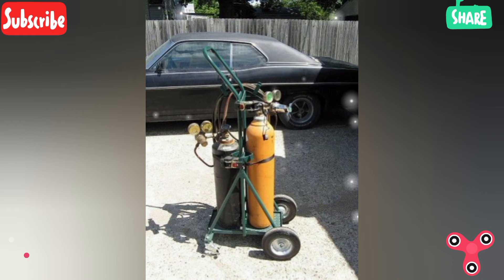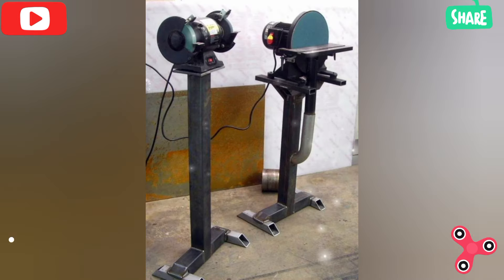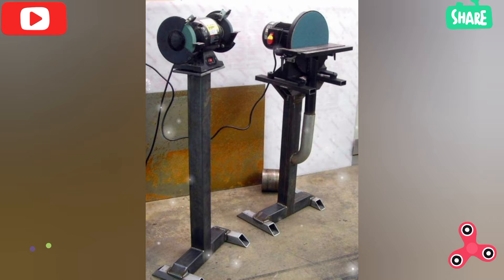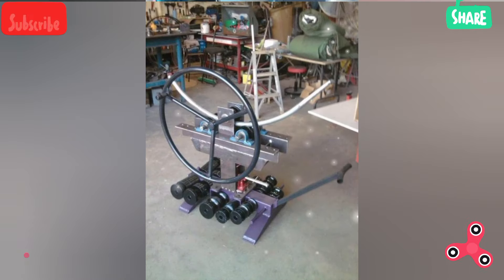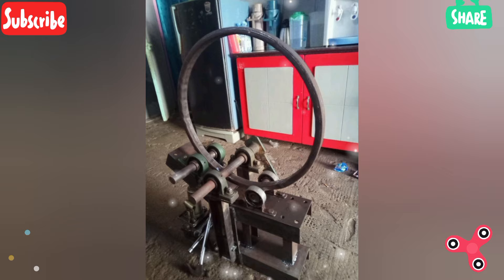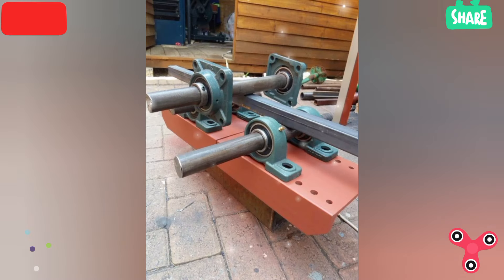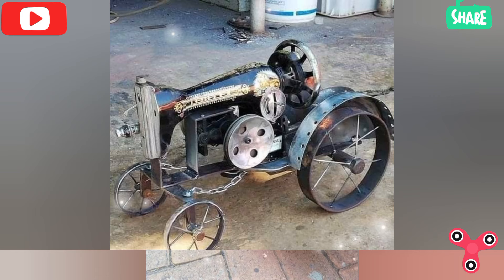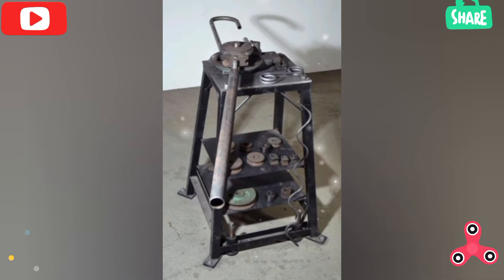Welding boots — steel toe welding boots protect your feet from falling metal, hot sparks, and heavy objects. For welding wire, if you're using a MIG welder make sure you have the right size of welding wire. If you're using a stick welder you will need the appropriate welding rods.